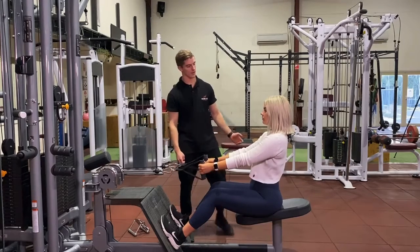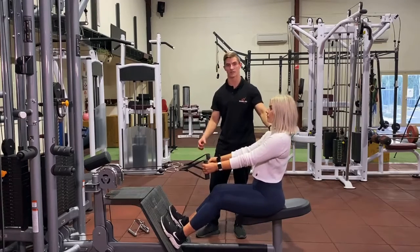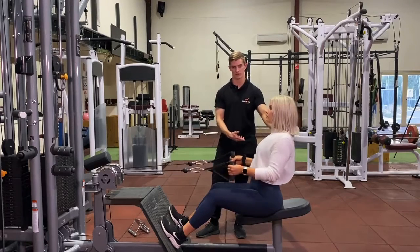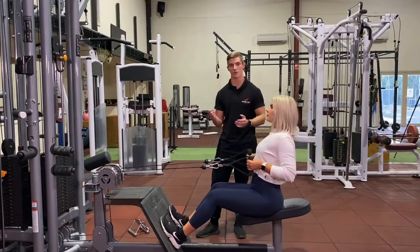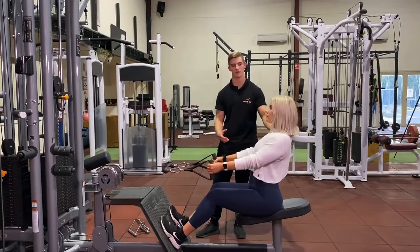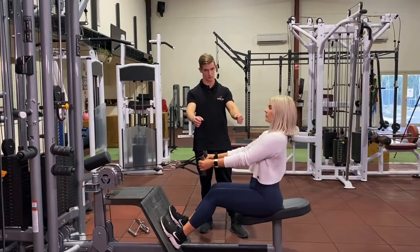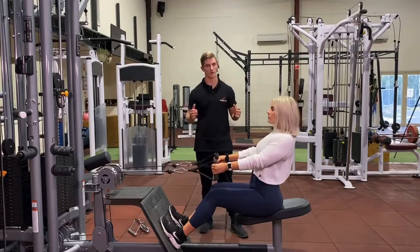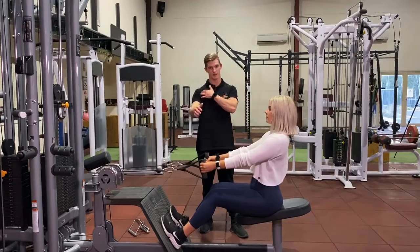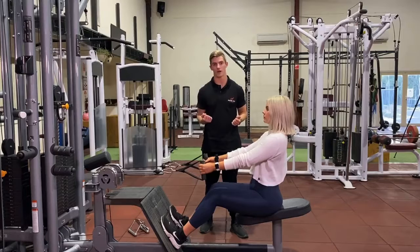In terms of the actual movement, when we start with this exercise we'll incorporate a scapular retraction — which is this first part of the movement — pause, and then go into your row. This will be written as a seated cable row with scapular retraction. We separate the two movements to train your body to pull your shoulders right back. We do a lot of things where we're pushing forwards with arms out in front, so we want to train the muscles in your upper back to retract the shoulders correctly, and then the row part, which is the easier part of the exercise.